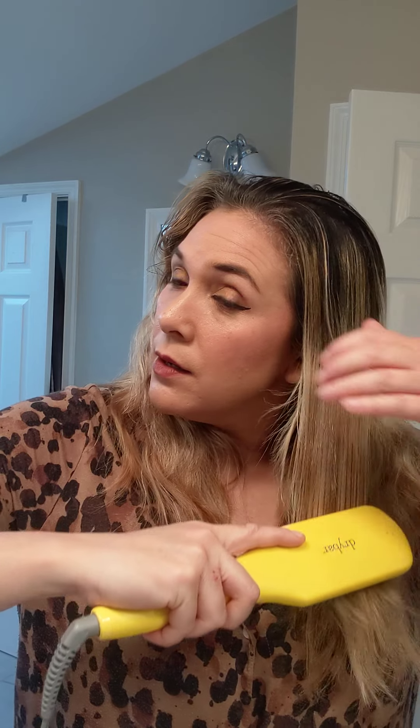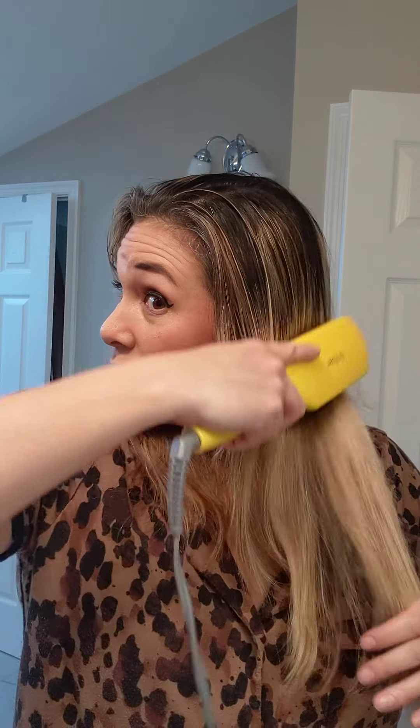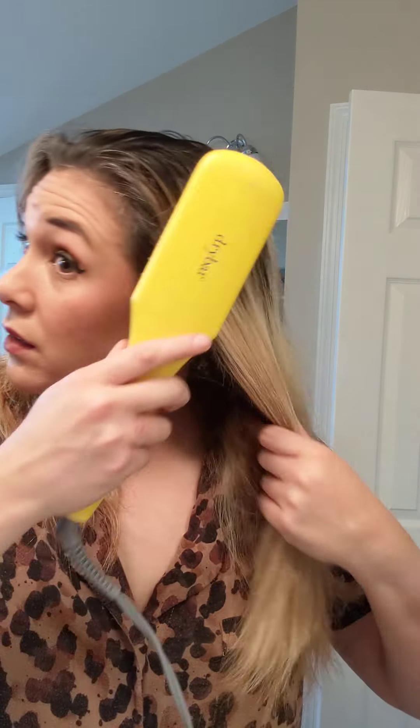I washed my hair last night and slept with it in a very loose ponytail, so it's got my natural wave to it. I prefer to use this tool while drying my hair and then go back in at the end, but I want you to see what it does with hair that wasn't blow-dried straight — just natural. I'm just brushing my hair, and that's the beauty of this: it's a lot less work and I find it to be a lot more effective.